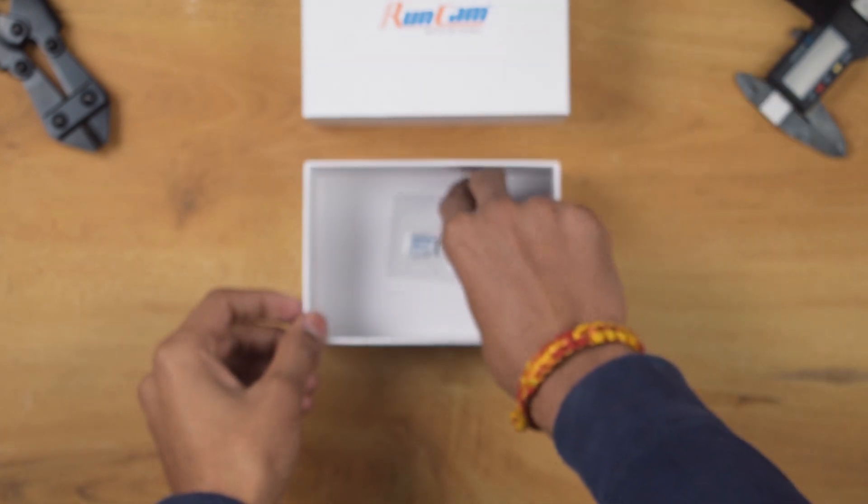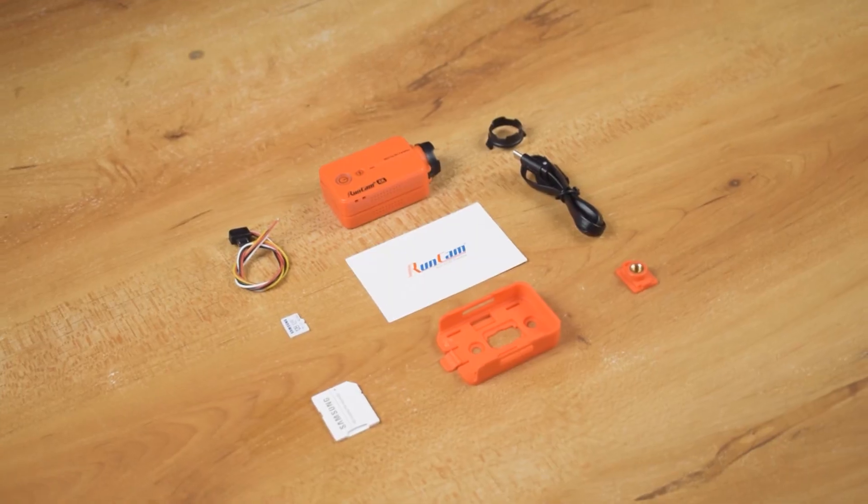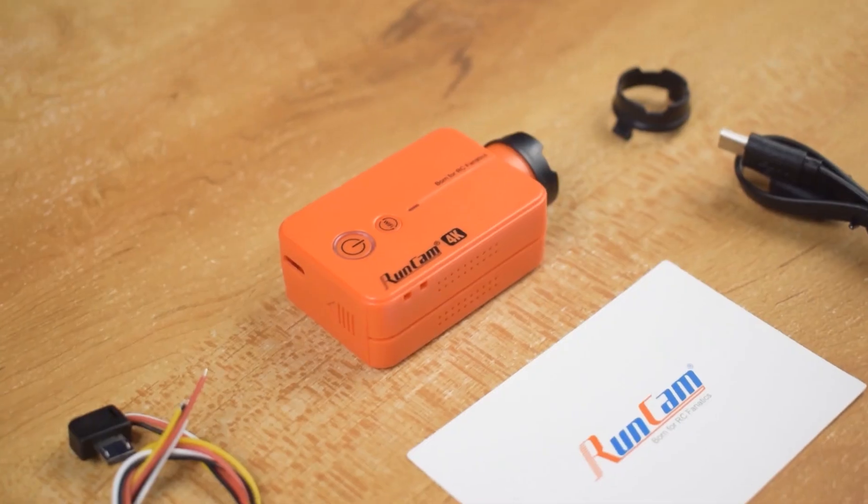At the end we get a Samsung 128GB SD card and card reader. So this is all that we got in the box. Now let's talk about the camera.